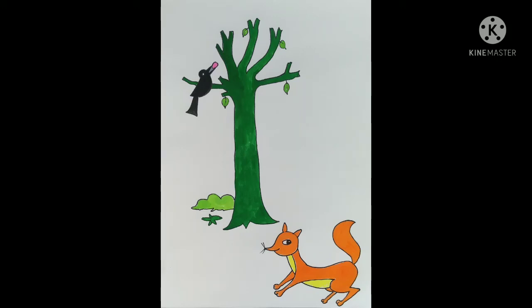Welcome to Art Class. This is K.V. Kodesh Rao, Art Teacher, DAV Public School, Dr. NTTPS, Ibrahim Bhattno. Today, I will explain how to draw Crow and Fox.